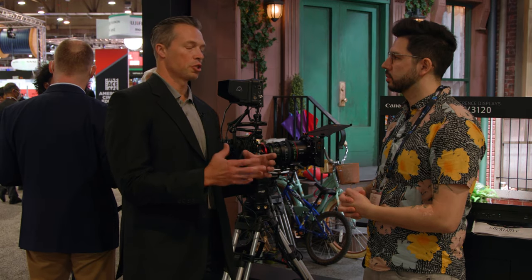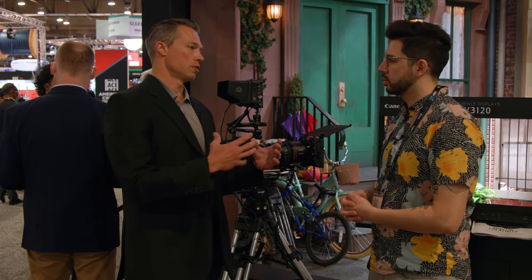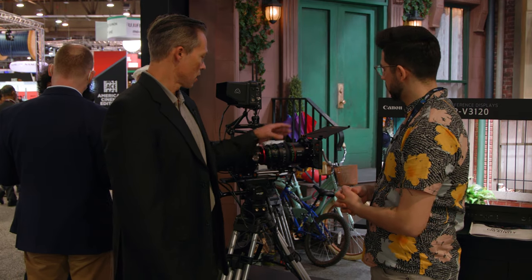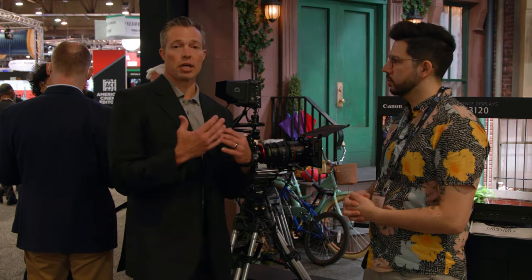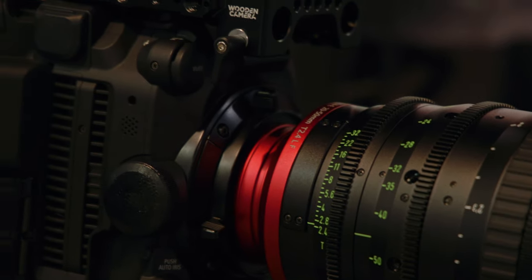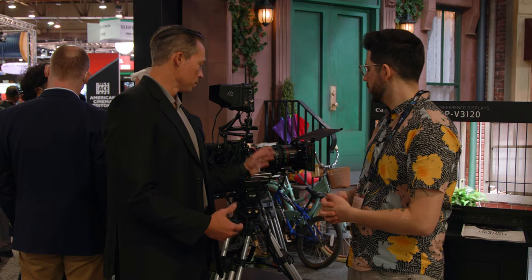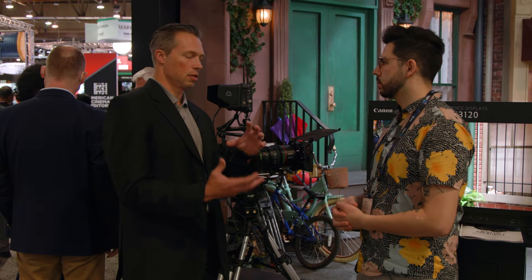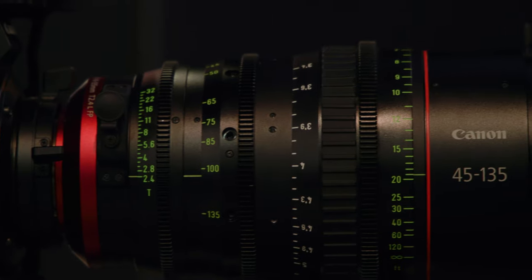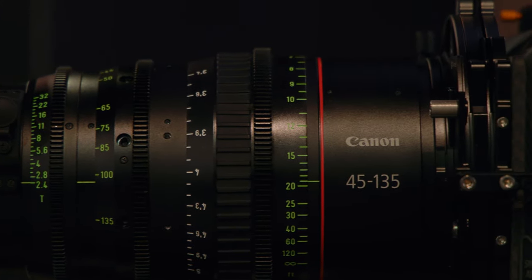Both of these are going to be a T2.4 all the way through the zoom. They have full frame coverage and 8K resolve, so these lenses are going to cover our sensor and our competitor sensors. They have metadata that will go through the EF mount. We also have the Cooke /i built in, and a four-pin port if you need that data to come out there as well. One of the biggest things about this lens is the mounts are user interchangeable — you can buy the lens kit, the mount kit, and change that mount from EF to PL.